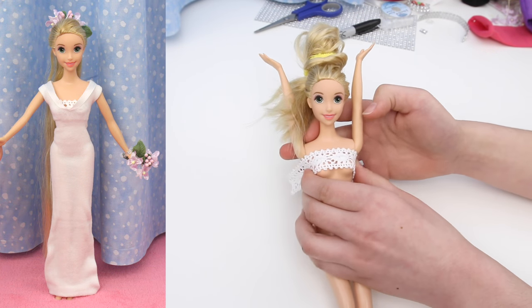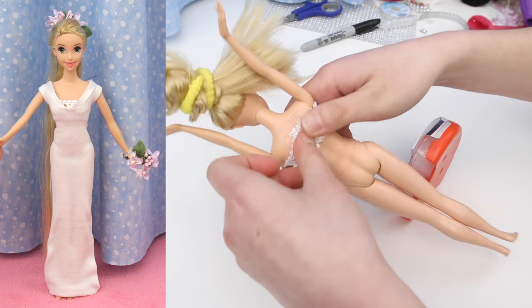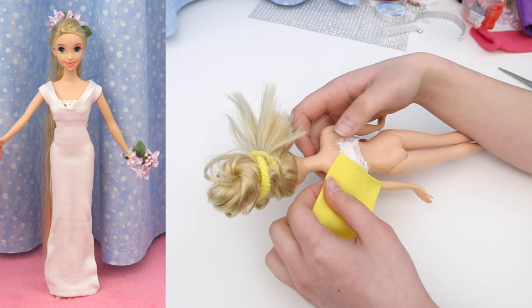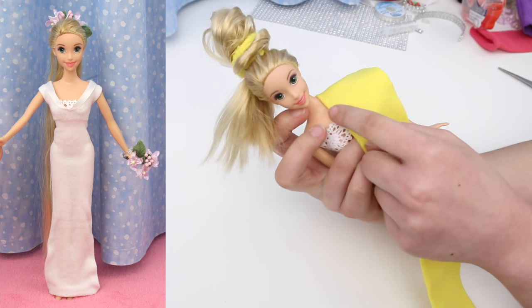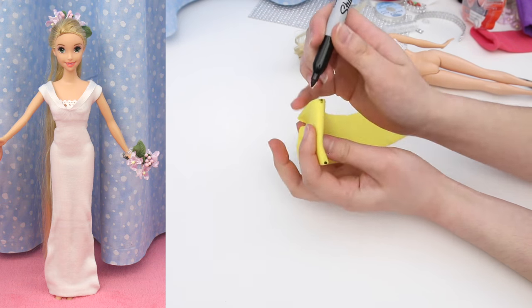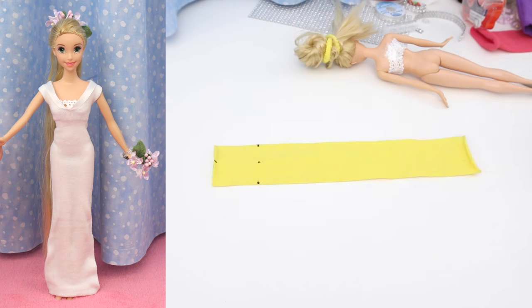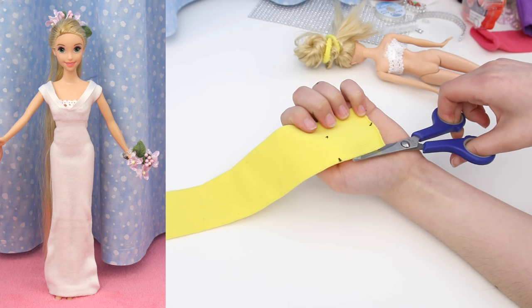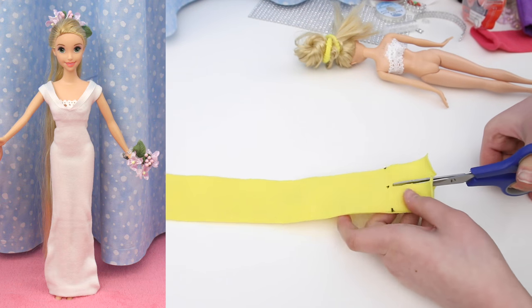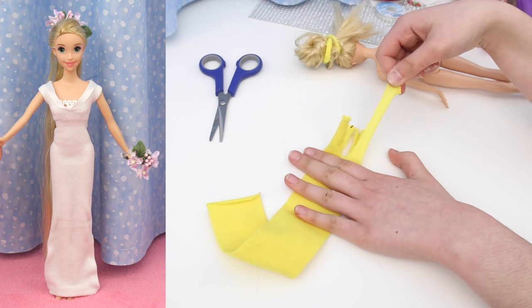For the bridesmaid's dress, you start with some lace. Wrap it around the doll's chest and use clear tape to hold it — one piece of tape to hold the lace together and another piece to hold the lace to the doll. Take the hairband and measure from the edge of the lace in the back to the edge of the lace in the front, and mark it. Make a mark exactly on the other side. Fold the hairband in half and mark the center, then mark the top. Cut down the side to the dot, the other side, and down the middle to the dot. Take each end and pull — it will stretch out thin and curl in. Now you have four straps.